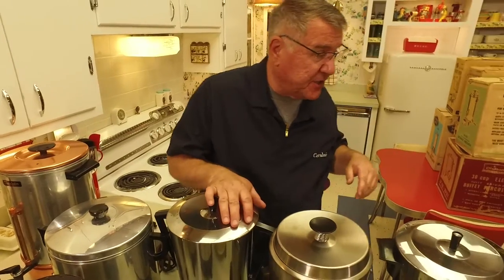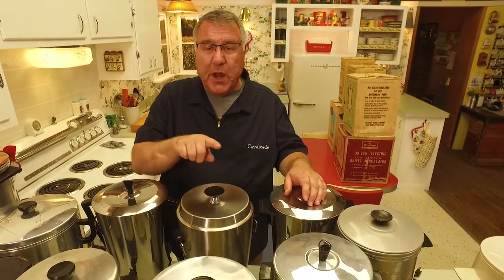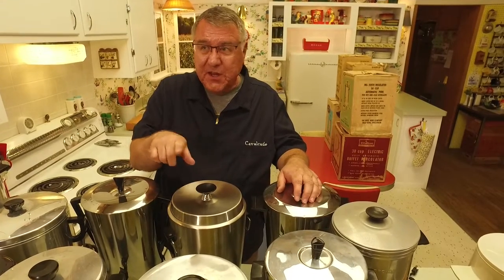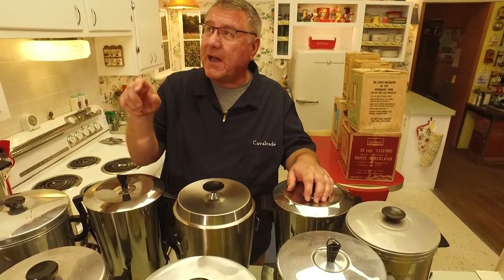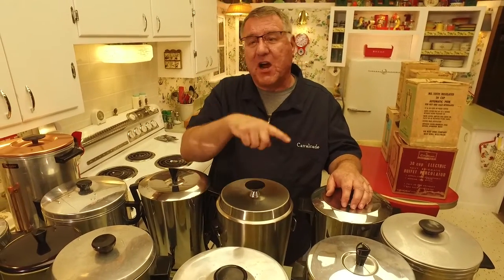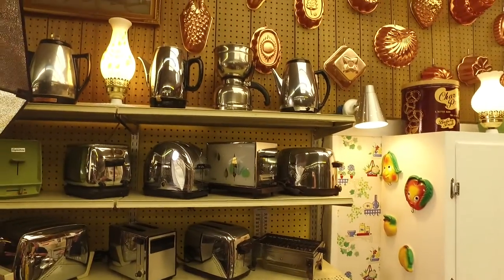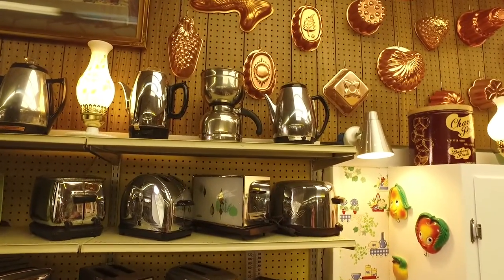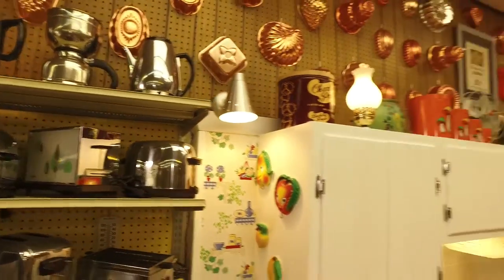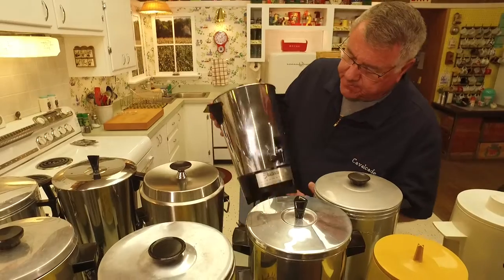Of course we have a big percolator collection here at Cavalcade. You'll see most of these don't have the glass knob at the top like a lot of my coffee pots, where you can watch the coffee get darker and darker as it circulates through. Most of these urns don't have that option — I have a few that do — so the coffee monitor was another way to monitor the coffee.